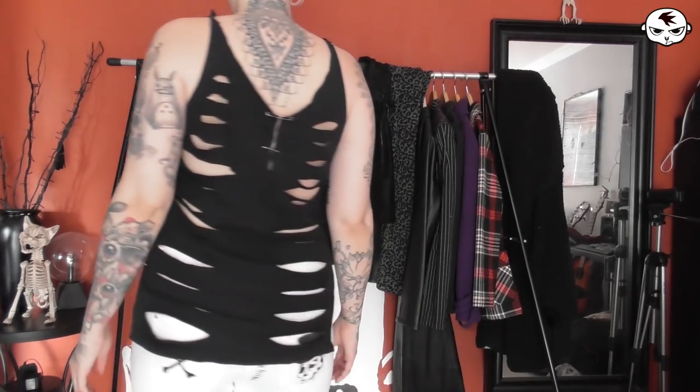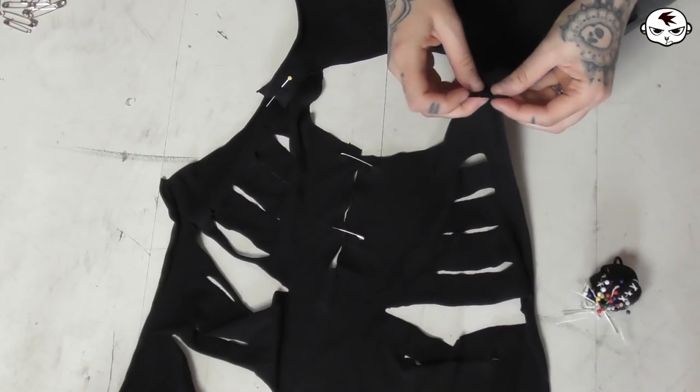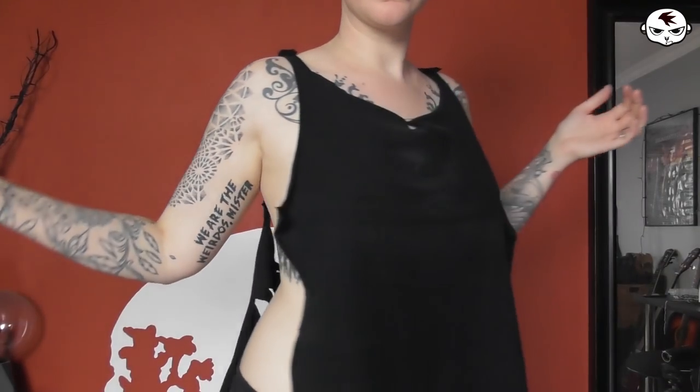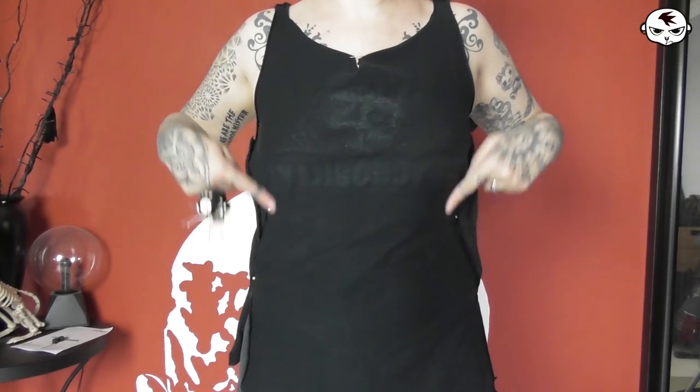Next up we have this Psycho Billy tank that is long and loose and held together with safety pins. It is also cut open in the back. We're going to start by removing the safety pins, then make it tighter and remove some of that length to make it shorter as well. I'm removing all those safety pins, repinning the straps together, then putting it on inside out and pinning it tightly on me. I'm deciding how long I want it to go, cutting that length off, sewing it together — and here we go, it is now short and tight and not held together by safety pins.